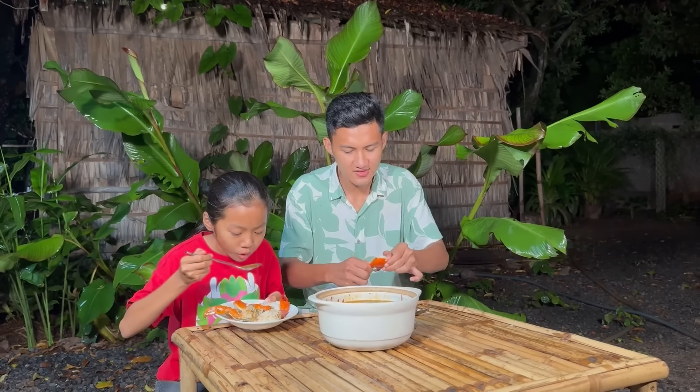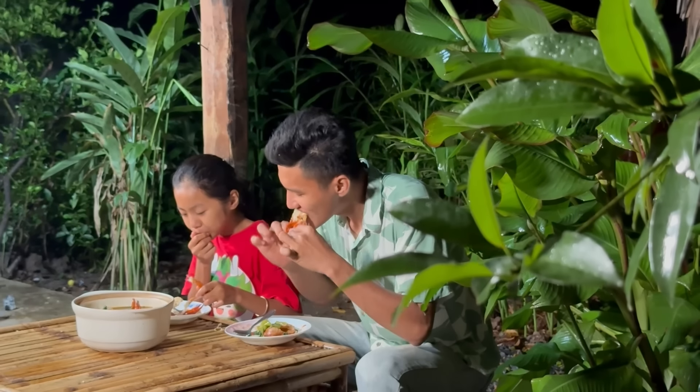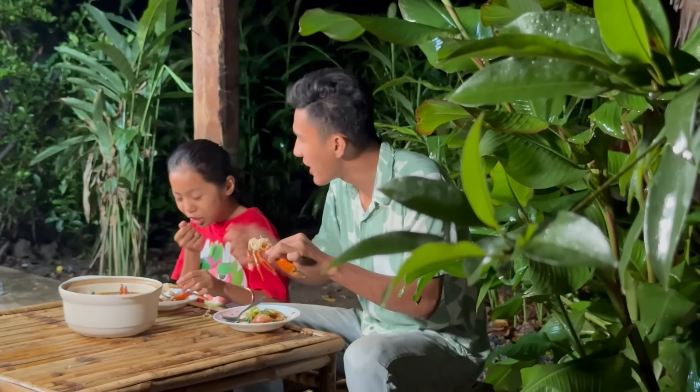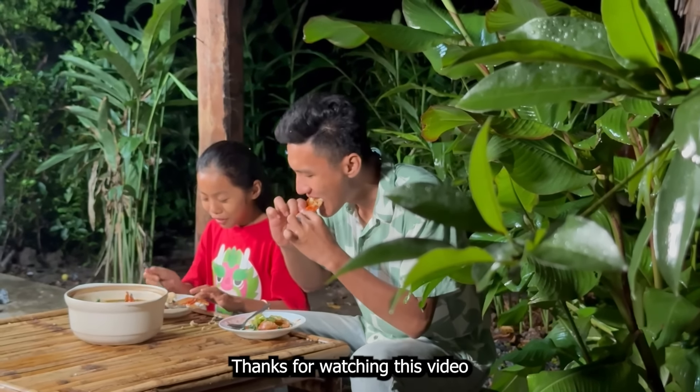Green onion. I'm so happy to have a nice day.